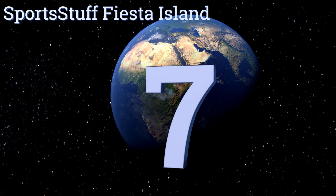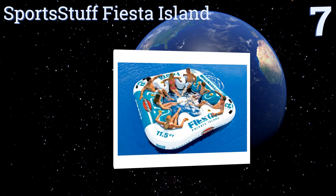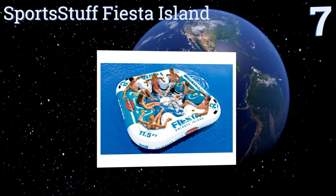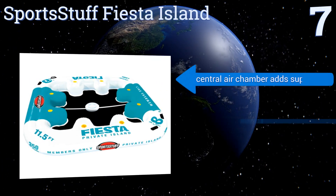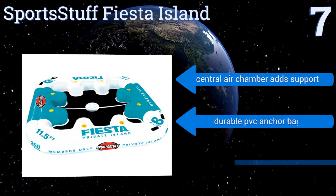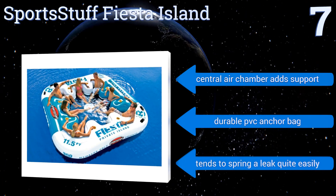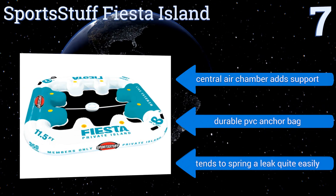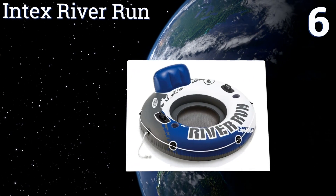At number seven, if you're looking to throw a party on the water, the Sport Stuff Fiesta Island will comfortably hold up to eight friends with contoured back and arm rests and personal built-in cup holders. It also includes a detachable 16-quart inflatable cooler. It features a central air chamber that adds support and a durable PVC anchor bag, but it tends to spring a leak quite easily.